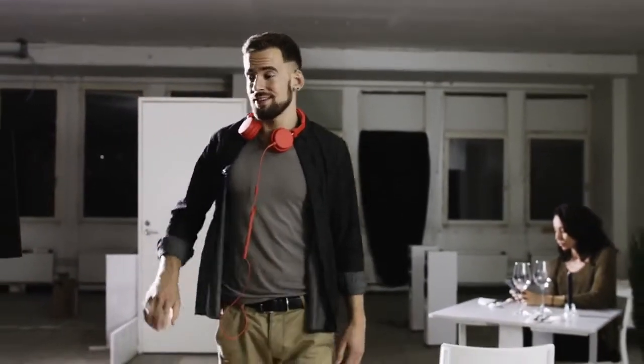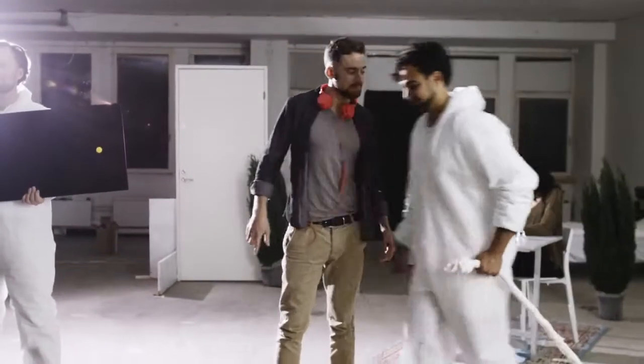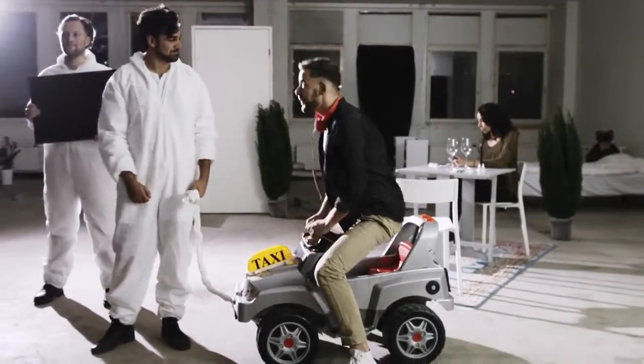But Flick can be so much more than just a shortcut to your phone. It can be integrated with lots of different services beyond your devices. Check this one out. Take me home, cabbie.